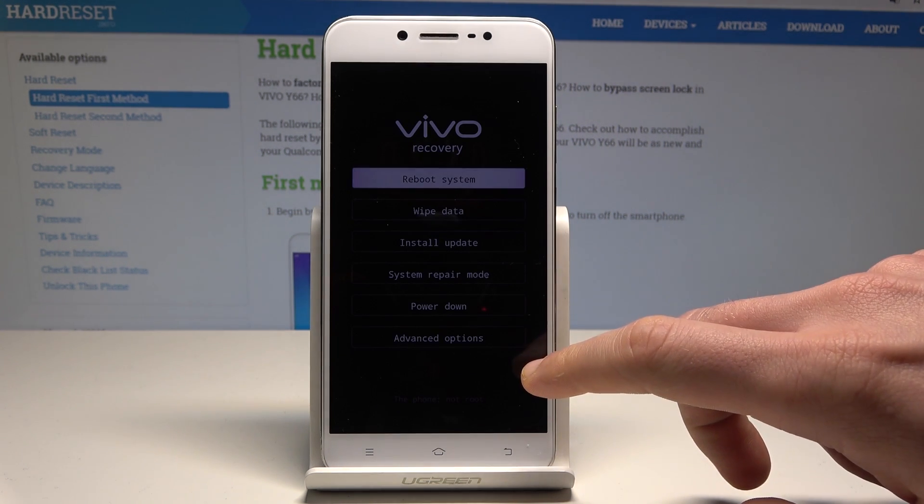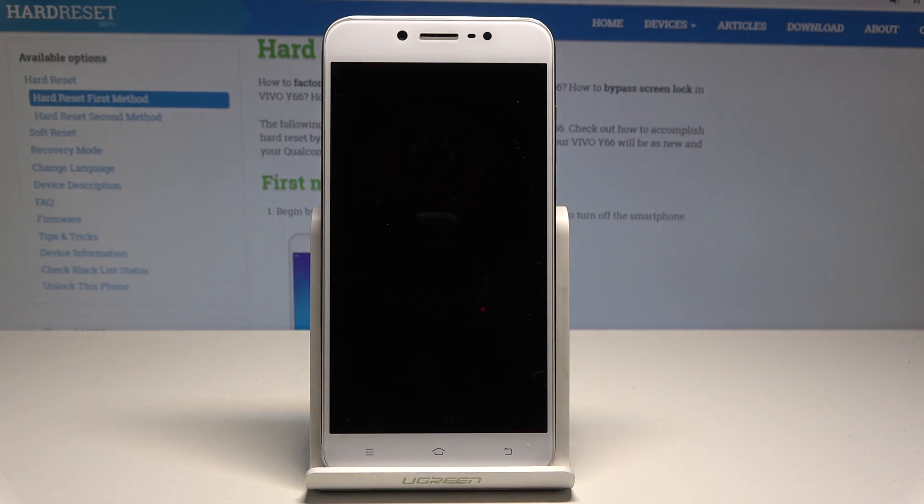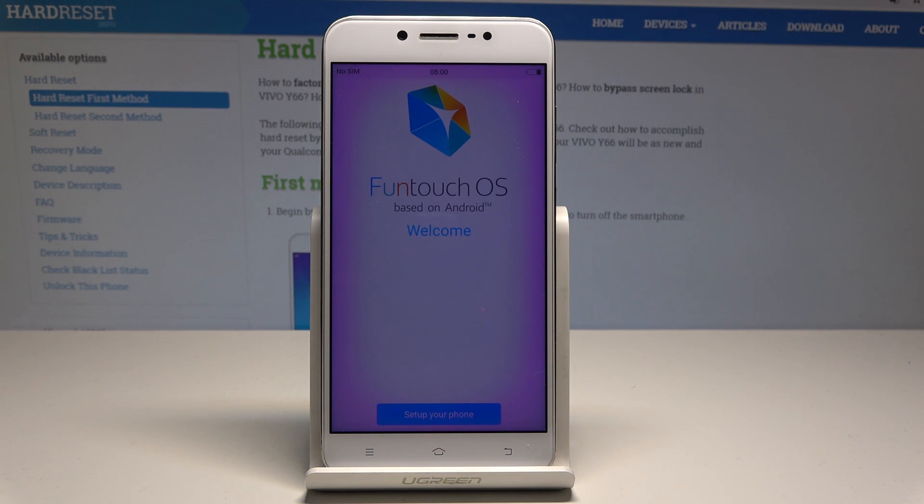Now we need to go back and use the reboot system option. Wait until the welcome panel pops up. The welcome panel just pops up, so now you can start to easily activate your device — the hard reset is done.